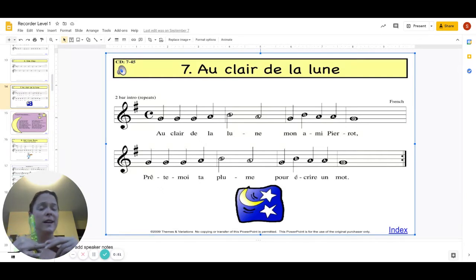Sometimes this ring finger is a little bit pesky and won't come up when we need it to. Measures three and four sound like this.